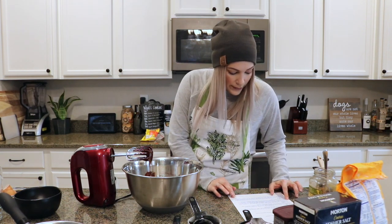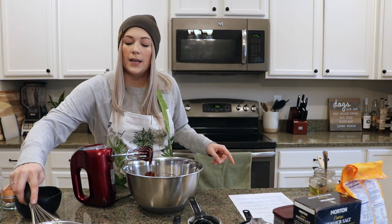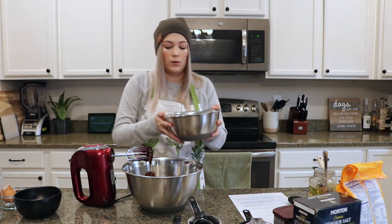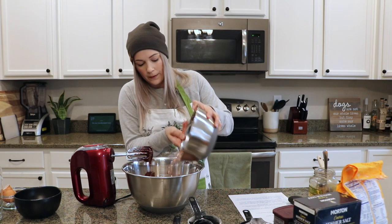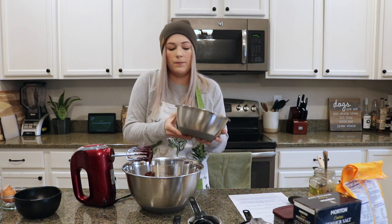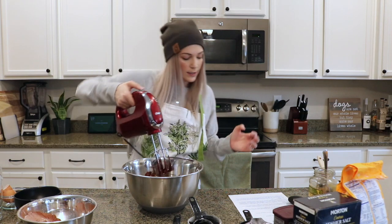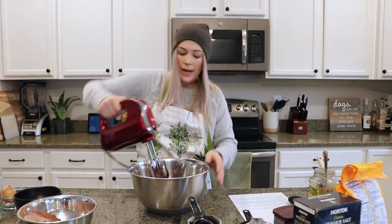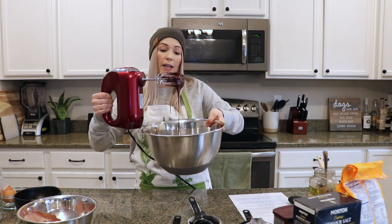Now what we're going to do is add half of our flour mixture. I'm going to take my whisk out and put half of this bowl in — that looks about right. You want to make sure you mix your flour in on a slow speed, because if you accidentally hike that speed up, you're going to get flour all over your face. As you can see, the consistency has really thickened up.